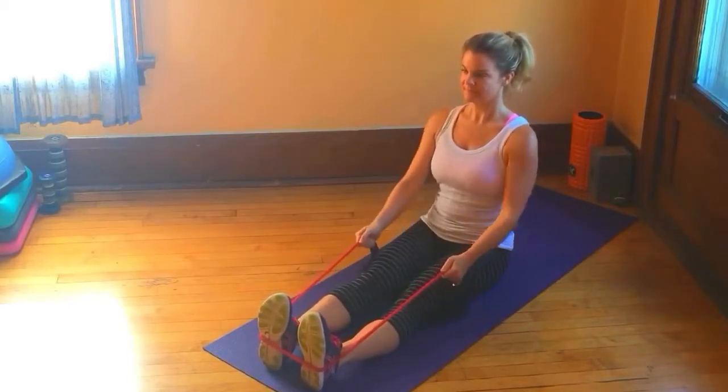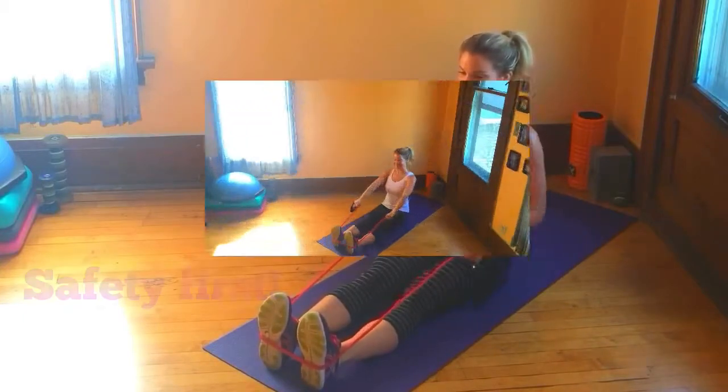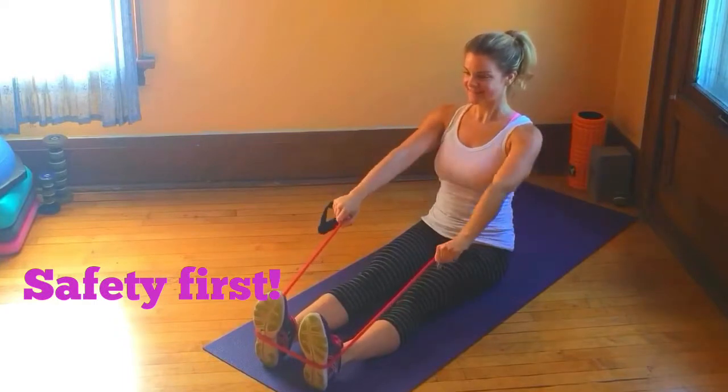Let's start out seated on the floor and loop the band around the arches of your feet. Make sure the band is secure, your back is straight, and your shoulders are squared.